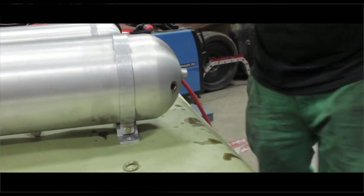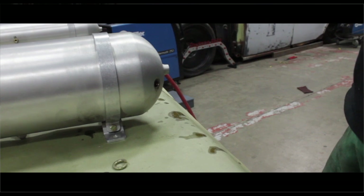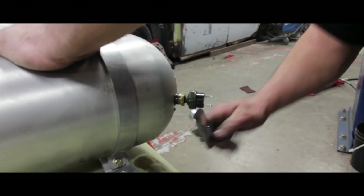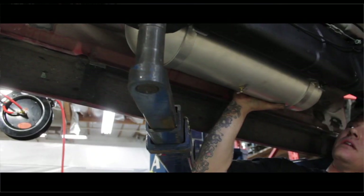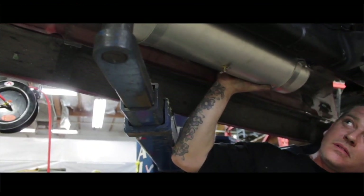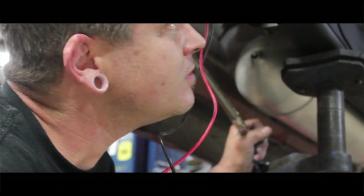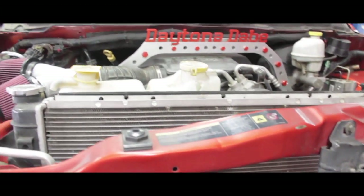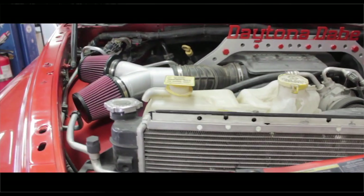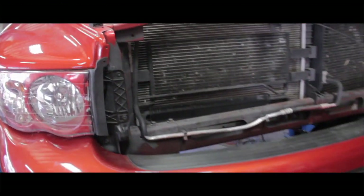Air tanks — there's dual air tanks, it's AccuAir. AccuAir E-level sensors, capable of a preset setting: one, two, or three. One is low, two's alright, number three is for getting in and out of driveways and whatnot. Number negative one is almost zero — that's freeway. I told him you better not ride any higher than one on the freeway, otherwise you're not skating.